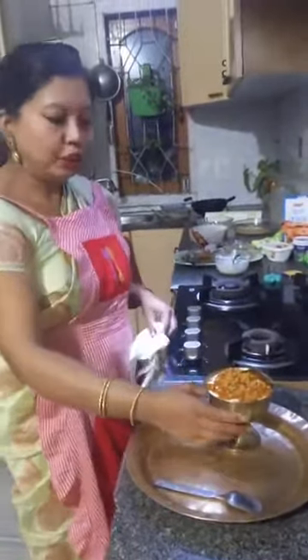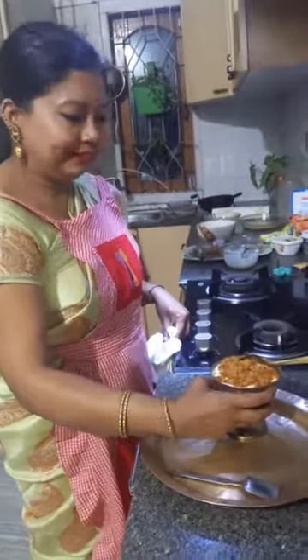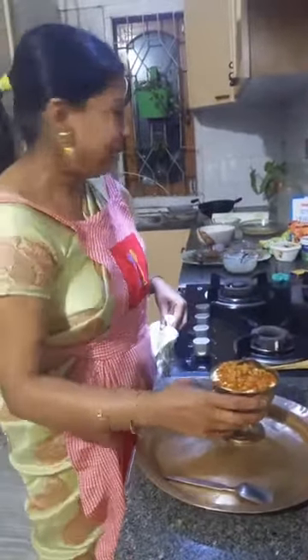This is the Baan Bhatti where I'm serving the traditional Doi Seera Gur recipe. This is Jolpan — our very own, very dear Jolpan — full of health benefits, very nutritious.